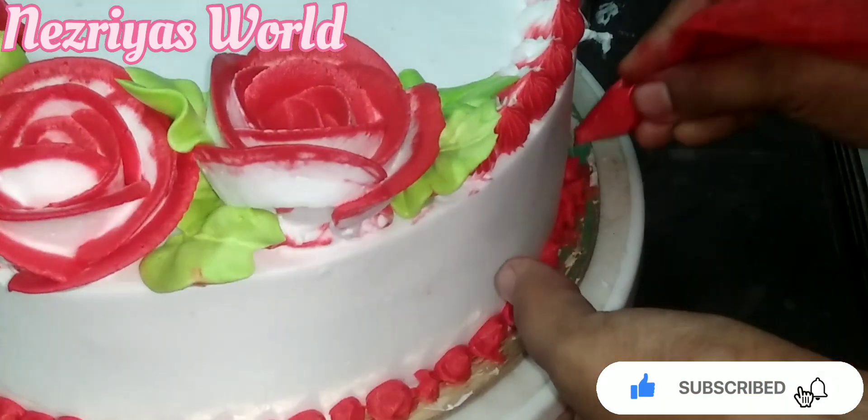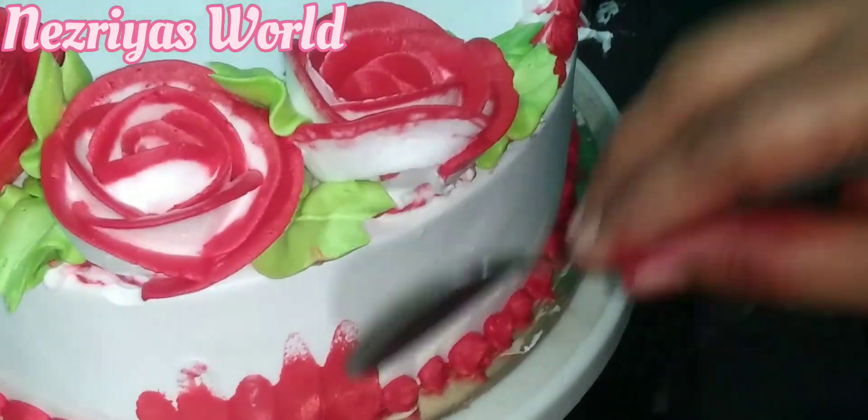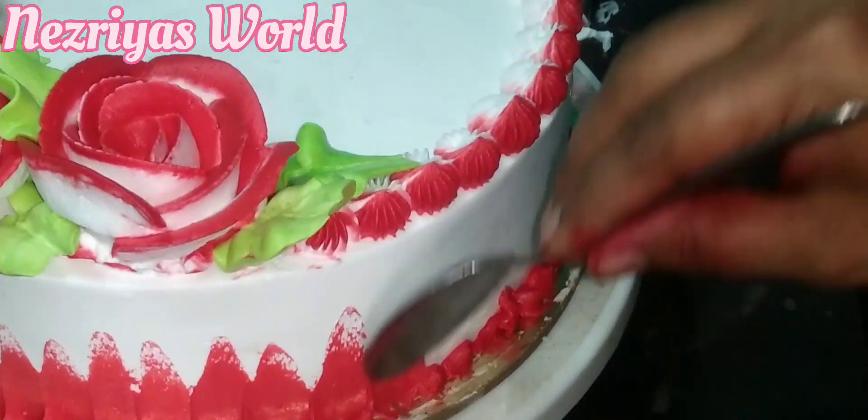This is the spoon, which will be used for the decoration. I will put the spoon in a bowl and use it for the cake.